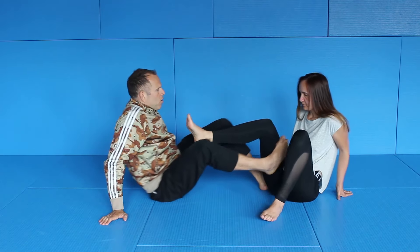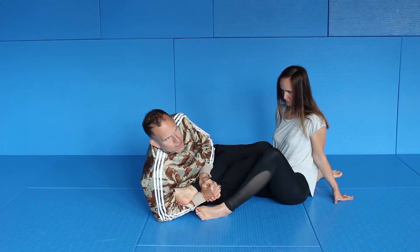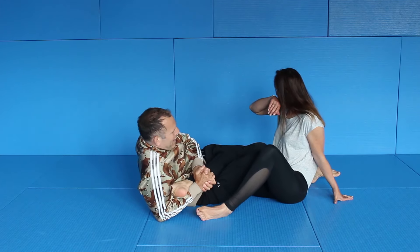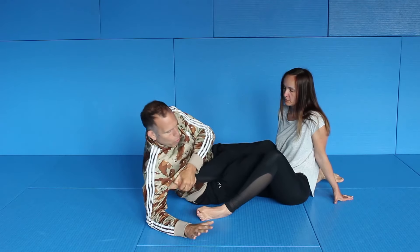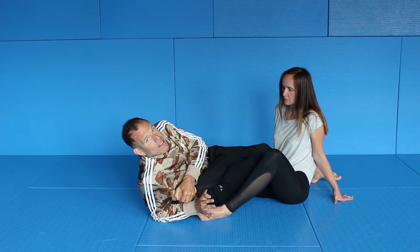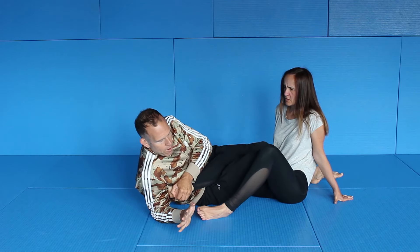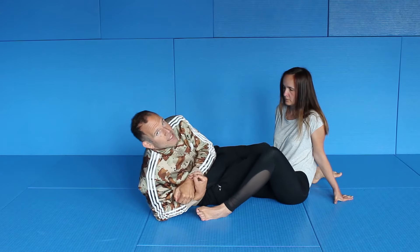With the basic grip, her toes are somewhere and her heel is somewhere but there's a lot of play when I twist. But when I grab and put the toe right up in my armpit and her heel is directly connected with my hand, that means there is a very strong connection on the foot — very, very strong here and very, very strong there.